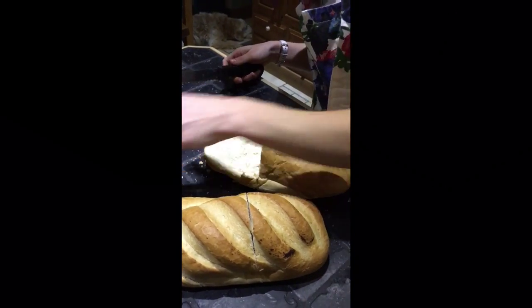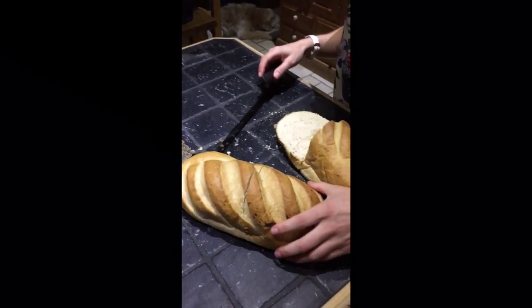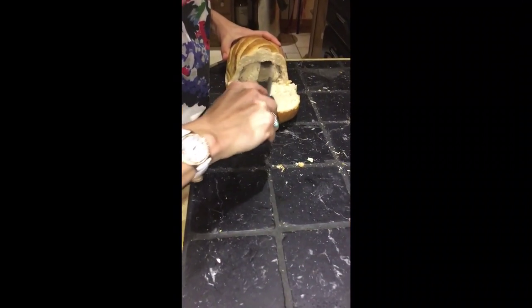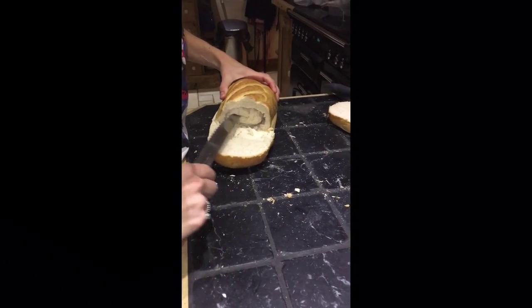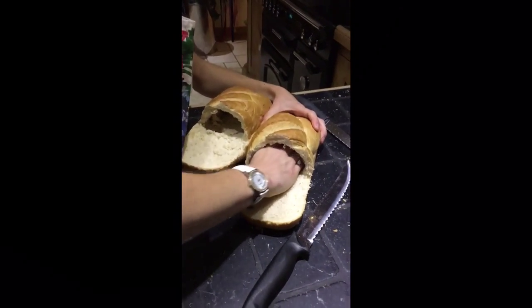Oh my god, these look sick. And with the waste you can just — just cut out the insides. This feels nice — just taking the insides out.